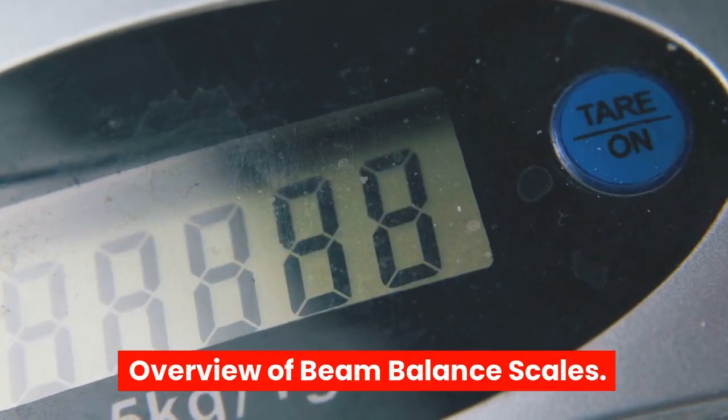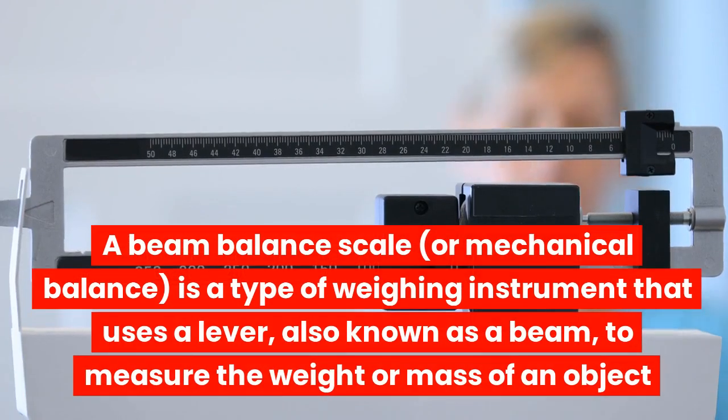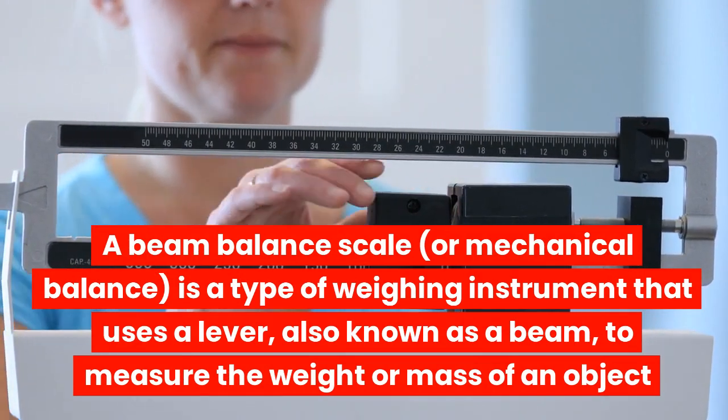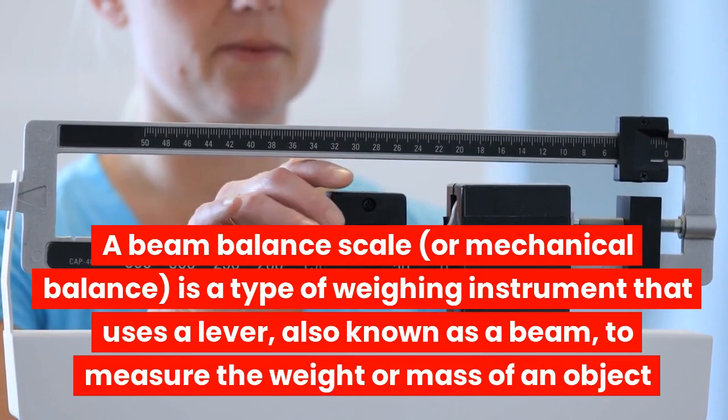Overview of beam balance scales. A beam balance scale, or mechanical balance, is a type of weighing instrument that uses a lever, also known as a beam, to measure the weight or mass of an object.